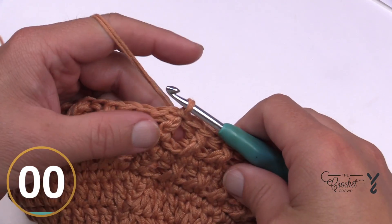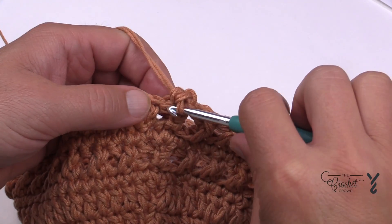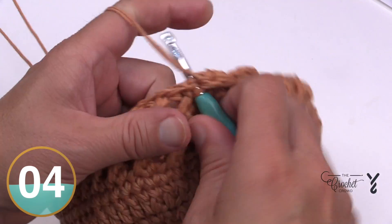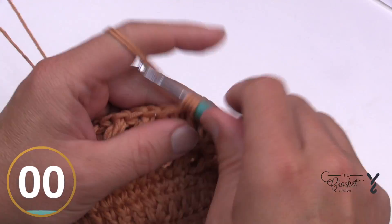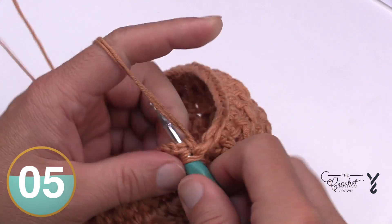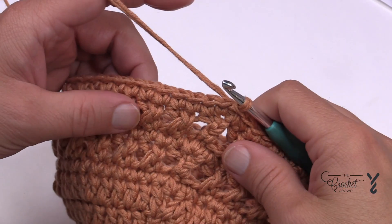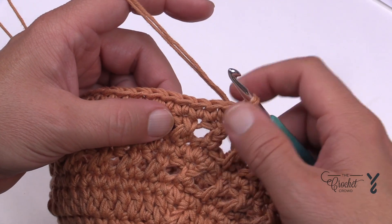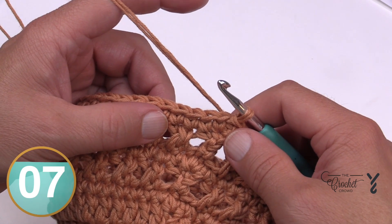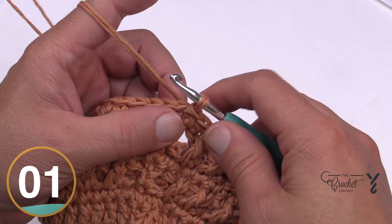Let's move on to round number eleven. Chain up one and apply one single crochet in each stitch around. Coming all the way around, going into my last one doing the special single crochet technique, then attach. Rounds twelve and thirteen are a repeat of rounds ten and eleven — so one crisscross round and one single crochet round. Please do rounds twelve and thirteen now, and we'll pick up and start doing the brim after that on round fourteen.